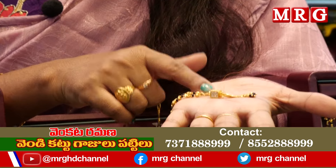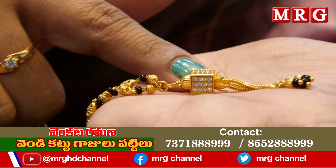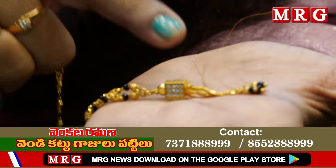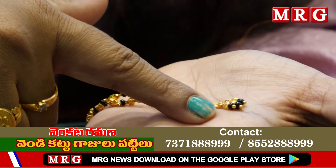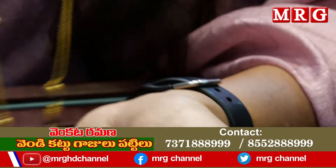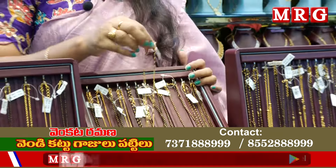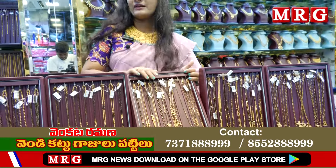If you choose the locket, you can use a square pattern. If you choose the locket, you can use CZs. When working with CZs, you can use the chains. This weight is only 2.4 grams, or as low as 2 grams.